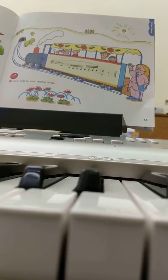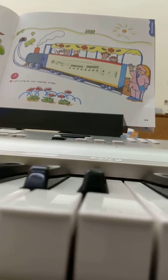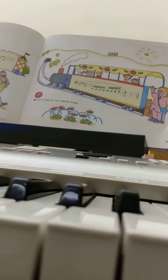You start on Ti and end on Do. Like this: Ti-do-re-mi-fa-so-la-ti. Ready to go. Ti-do-re-mi-fa-so-la-ti. Good.